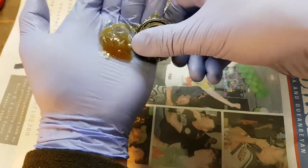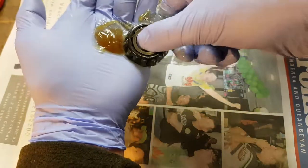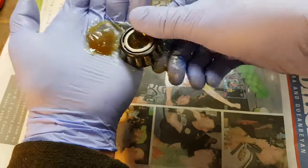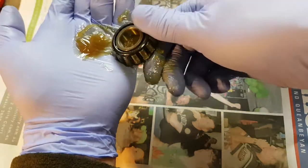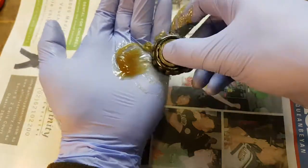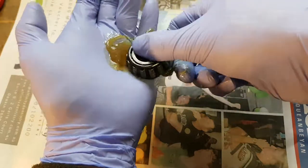It's important to do this otherwise your bearings are just going to burn up and you'll be stuck. They'll basically weld themselves to the stub axle and you'll be seized. You could lose your stub axle and run into all kinds of trouble, so you want to make sure they're packed really tightly with grease.